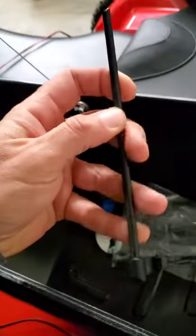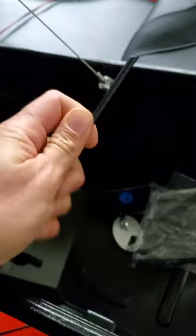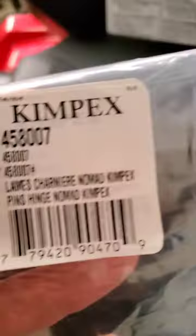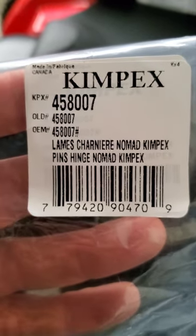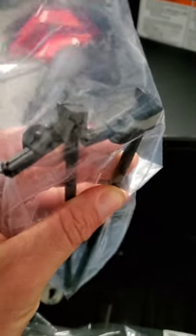Since these pins are plastic - I'm sure they're a high quality polymer or whatever - I went ahead and bought another set on Amazon just in case they break. I looked up Kimpex Nomad pins. Here's the OEM number from Kimpex if you want to order an extra set. You can see how they're facing the same direction but that little nub is on the opposite side - that's because there is a right and a left.